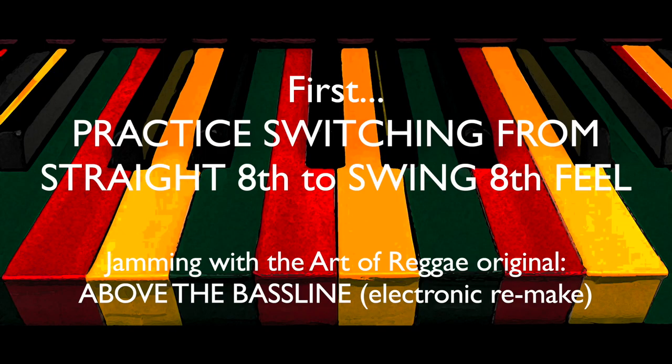Let's start by practicing our swing and straight eighth grooves with the band. This is not the groove clash — we'll get to that later in this video. Here's a practice loop using an electronic remake of the Art of Reggae original above the bass line. We're going to switch back and forth between swing and straight eighth note bubble in real time, starting with swing eighth note feel. Pay close attention to the hi-hat and the bass line — this will give you a clear indication as to whether it's a swing eighth feel or a straight eighth feel.